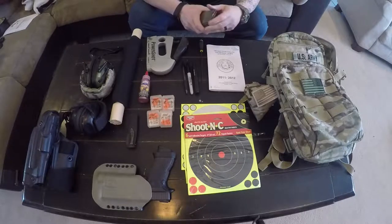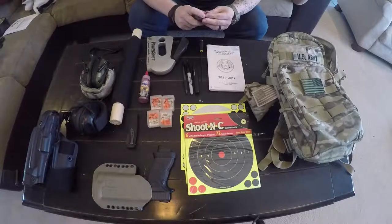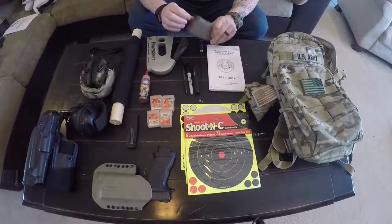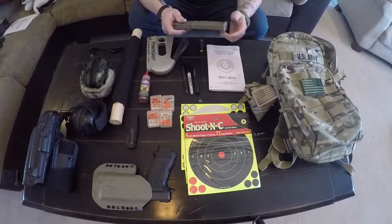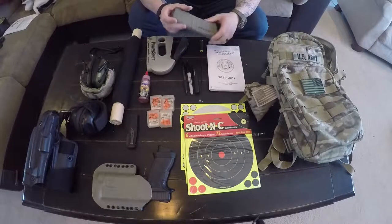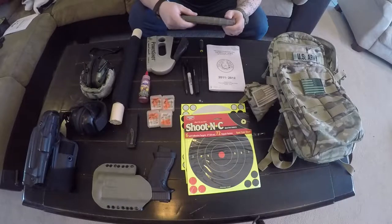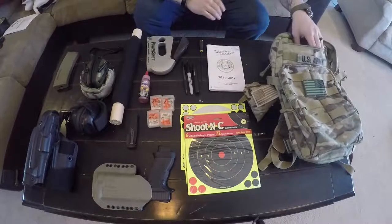I keep an M4 mag in my bag to store dummy rounds — sim rounds. When we go to the range with buddies, we'll load each other's mags. So I'll give him a handful of these and he'll load mine, so you'll have some kind of malfunction while firing. It gives you a good opportunity to train on clearing malfunctions on the spot. I keep them in the mag so they don't get lost.